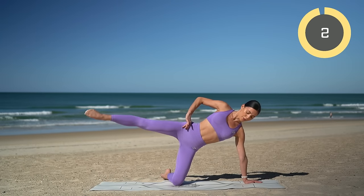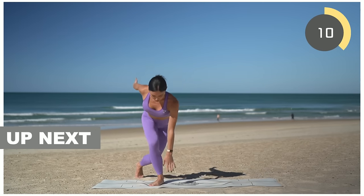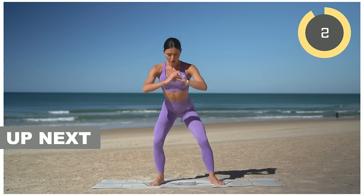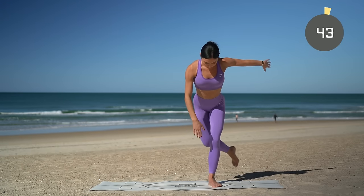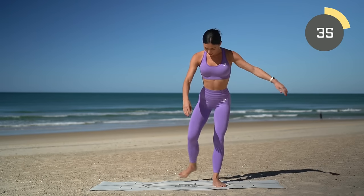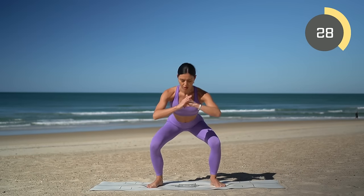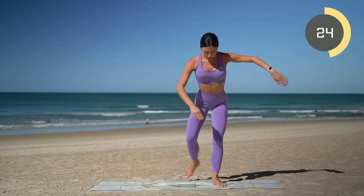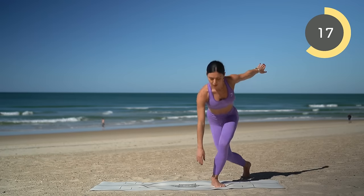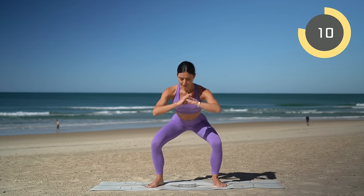Second last exercise: we squat down, curtsy tapping our hand down to the mat, squat and then curtsy to the other side, staying nice and low. Squat and curtsy, squat and curtsy. Really important in this exercise that you are sending your glutes far behind you, keeping your spine straight and drawing your navel in. Really try to squat down nice and low. You should definitely be feeling it in your legs and glutes at this point — just keep breathing.